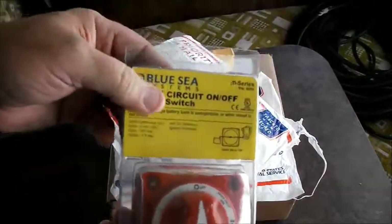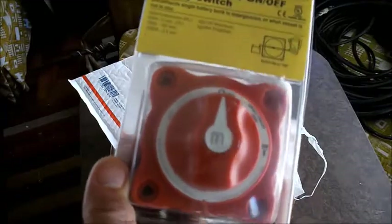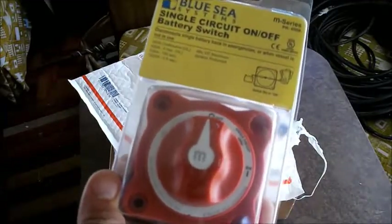What we'll be doing with this is it will be a cutoff to cut off the battery bank — switch it off from the charge controller.